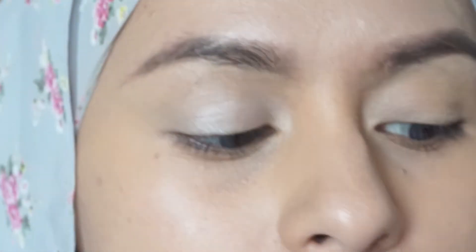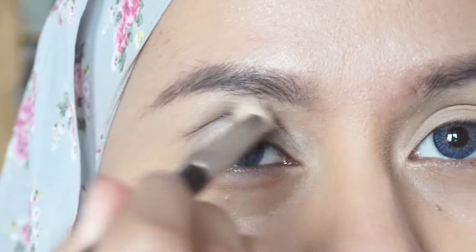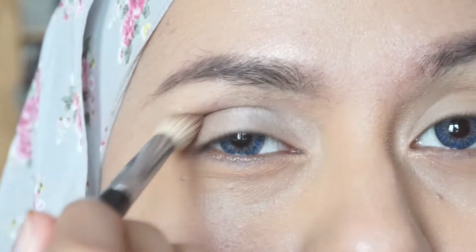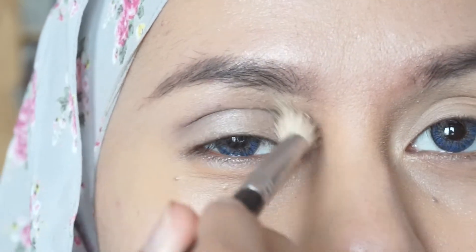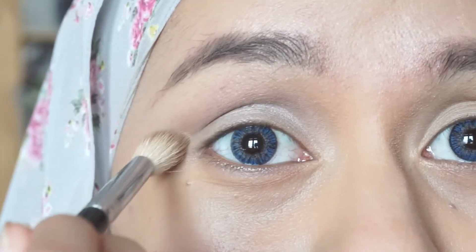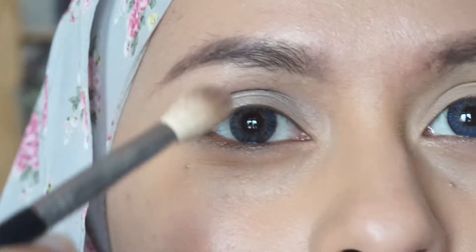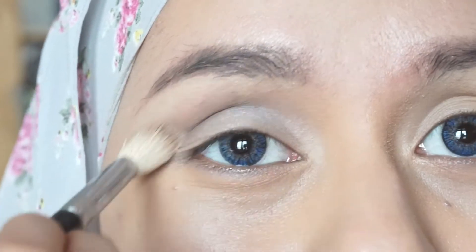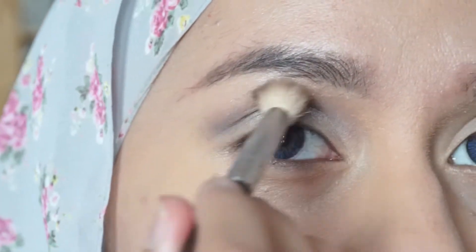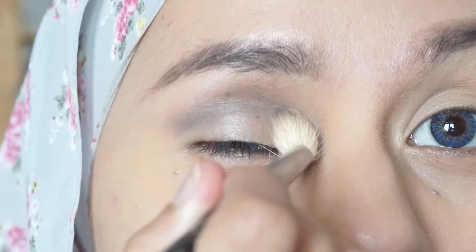Taking the cool gray shade, apply it in your crease. Remember to bring it from the inner corner to the outer corner and just do a swiping motion. Don't worry if it's a bit messy — we're going to come back with the same color again after we apply the Makeup Revolution Awesome Metals eyeshadow.